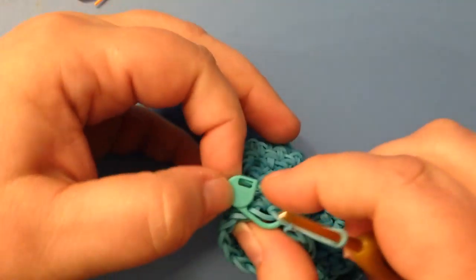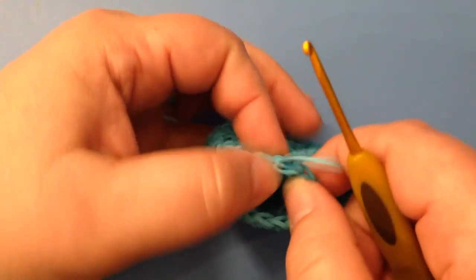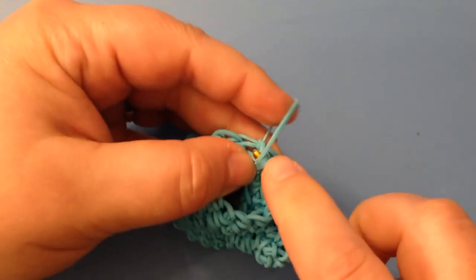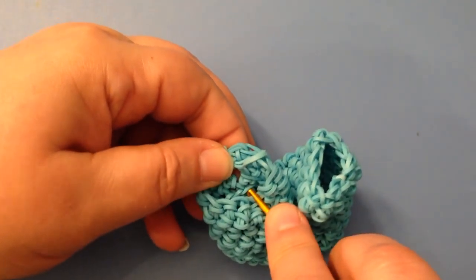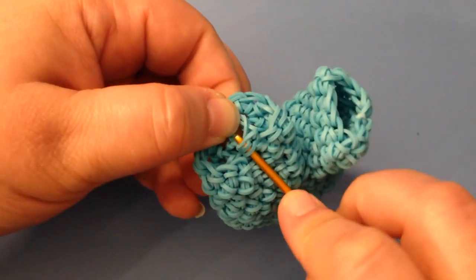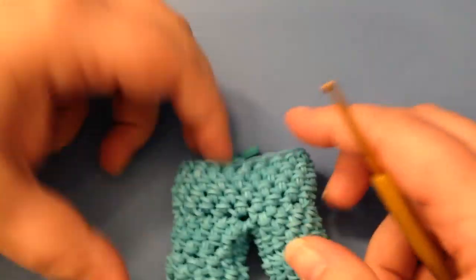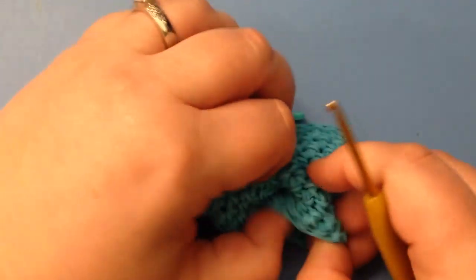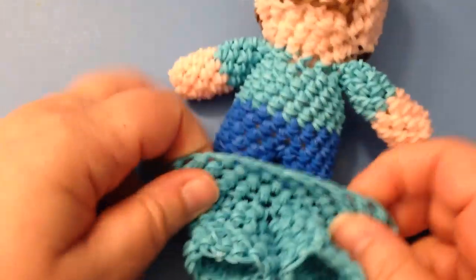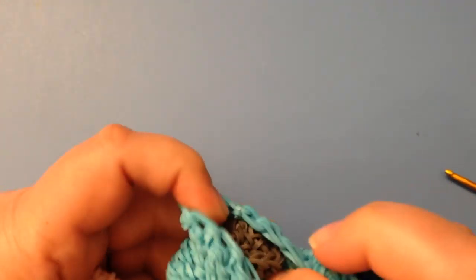Here we go — tie this off, get rid of the stitch marker, hide the little band, tuck it in, and bring it down. Now shall we try them on and see if they fit or if we need another round up the top? Let's see. Come on, chappy — Steve, I should call you by your real name.